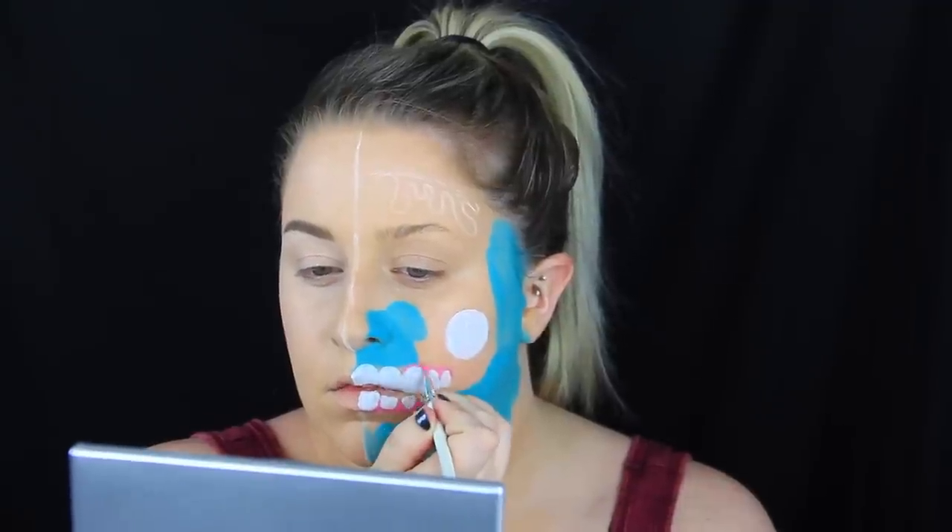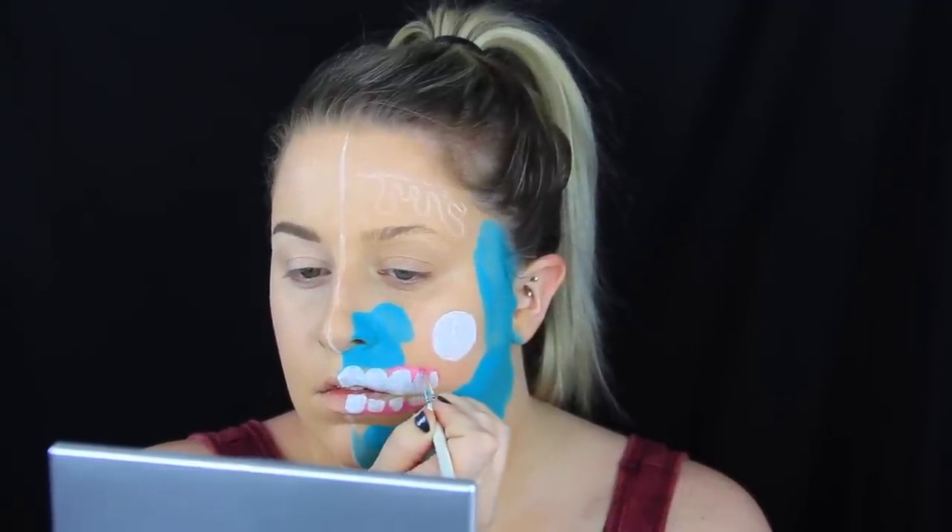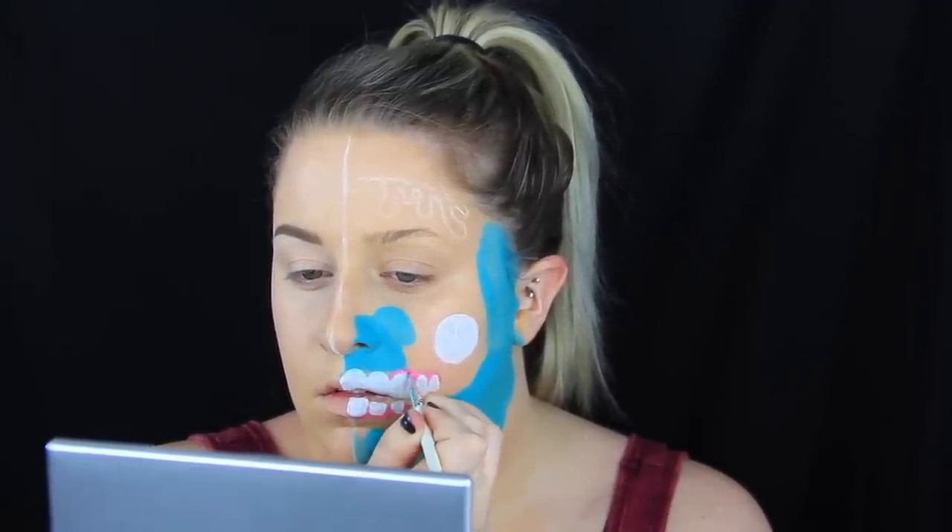Now I'm going to trace around each tooth with some pink body paint. This is just a bubblegum pink color — I just wanted something to replicate what gums would look like. So I'm tracing around each tooth and then kind of pulling it downwards to add a little bit of separation between each tooth as well.